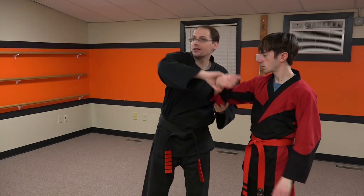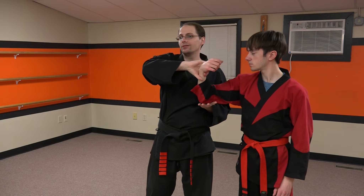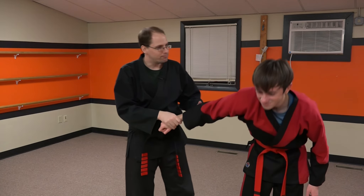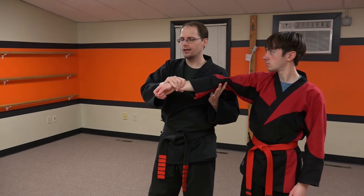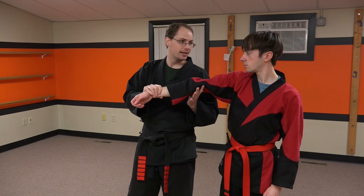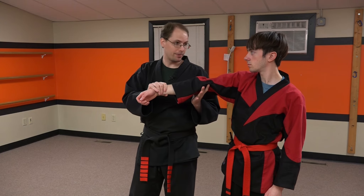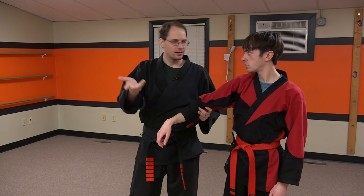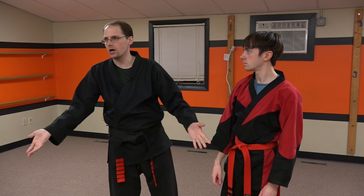If I'm starting to lock his arm and he starts resisting, if we're at this angle, I'm going to move into something else — now I have another arm bar, but I'm going to change the angle. I'm going to use the energy he's giving me. But if I'm already at the point where his arm is straight, and he starts resisting, he's going to find himself basically hurting himself.